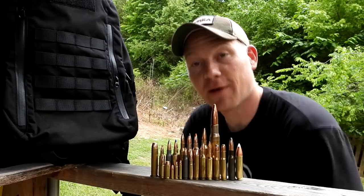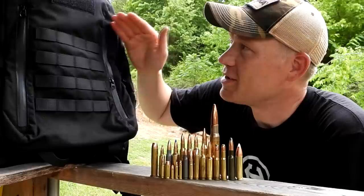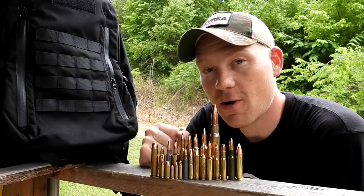Hey everybody, how you doing? This is about to be a really fun video. We're out at the range today with Heavy Metal, and we are testing out this bulletproof backpack from Ace Link Armor.